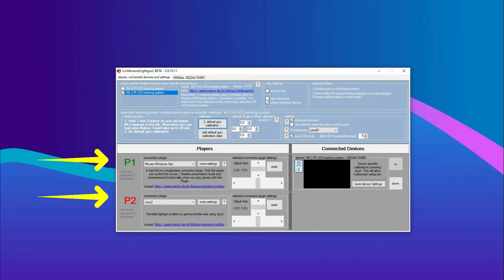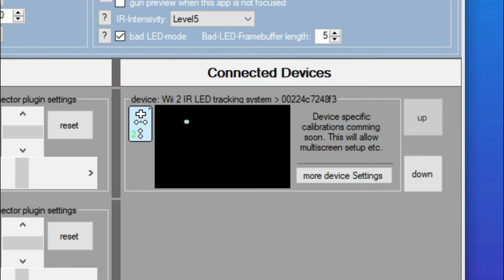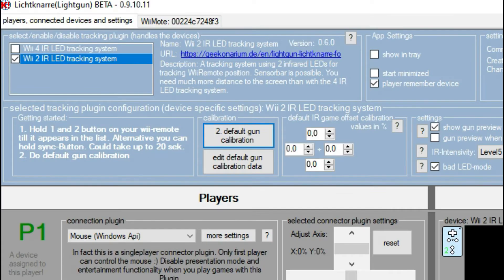The program can remember the remote assigned to each player. Here we see that only one remote is active, but the program has kept in memory a second remote for player 2 that I have already used. The gun preview will allow you to verify that the camera is working and that the LEDs are detected. Then you just have to click on Default Gun Calibration to calibrate the Wiimotes. For now, the calibration is global — all Wiimotes will share the same calibration.